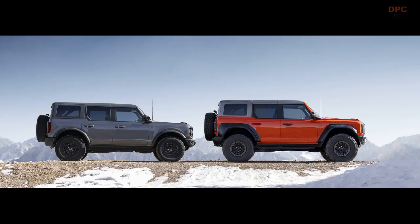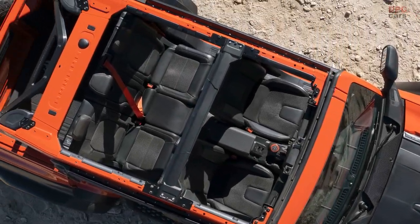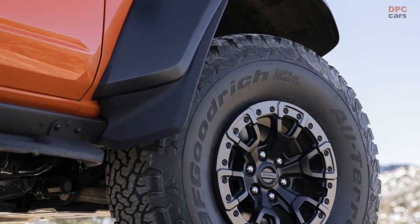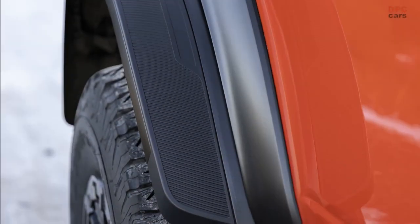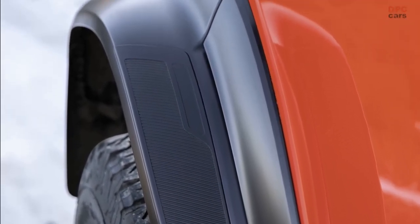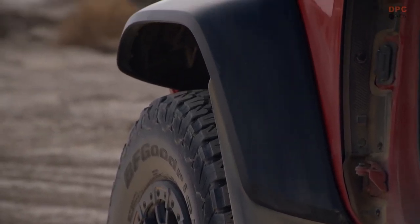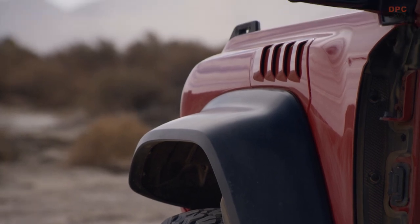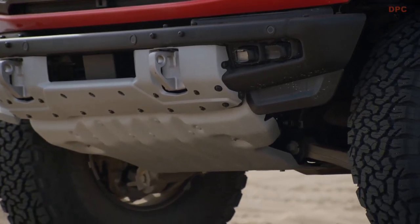Bronco Raptor proudly leverages the Bronco SUV's patented off-road modular design, stripped it to its base, and replaced components with unique-to-Raptor front and rear quarter panels, fenders, fender flares, and door appliques. Sheet molding compound is once again used to sculpt the wider front fenders and integrated body-side heat extraction ducts, which provide additional engine cooling.